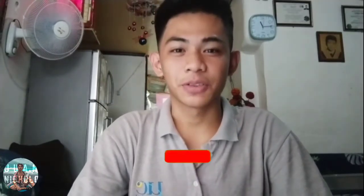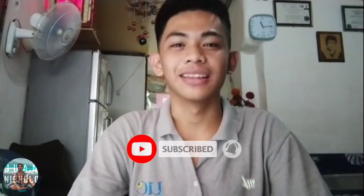That's it from us. I hope you learned a thing or two. A subscribe would be much appreciated. God bless and thank you for watching. Stay safe.